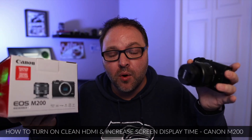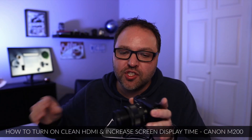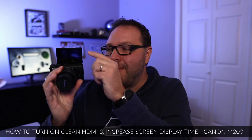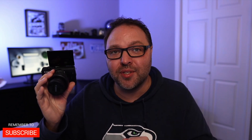So you've got yourself a Canon M200 and you'd like to use it for live streaming or for recording with your computer like what I'm doing right now, and you're not quite sure how to turn on the clean HDMI on this camera or how to keep that back screen on for a longer period of time. Well today we're going to show you exactly how to do that here in the Canon M200 settings. It's really quite simple to do.